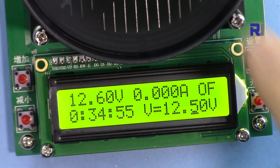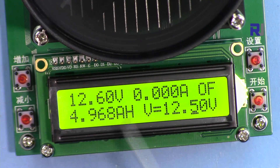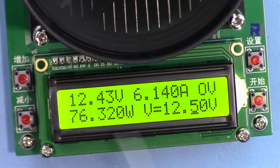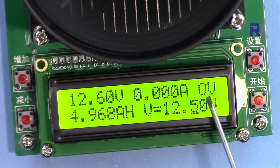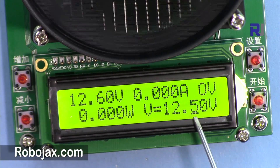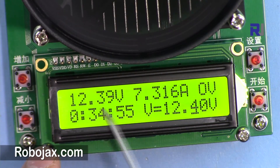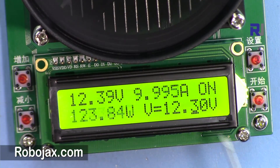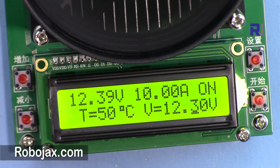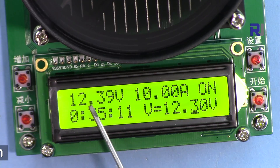After shutting off, the fan is still running because the device is hot. Once the temperature drops below 40 degrees, the fan will shut off. I set the threshold to 12.30 and the actual measured voltage is 12.39, so it's above the cutoff and now it's working. You can see the temperature increasing and it shows 123 watts — that's voltage multiplied by current.